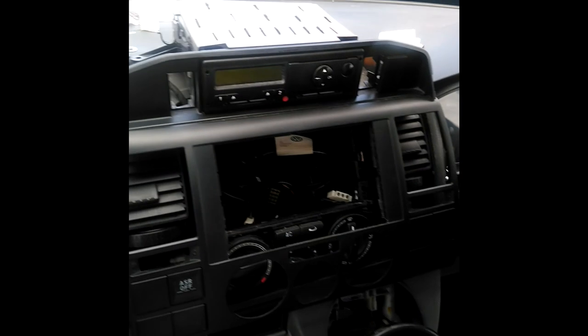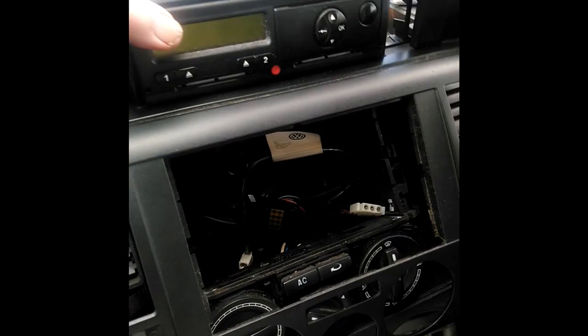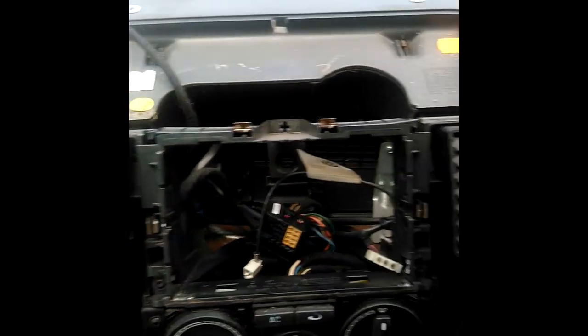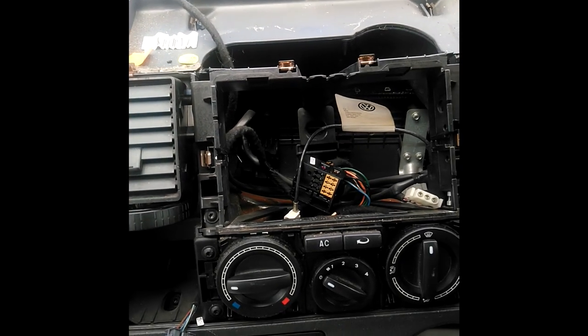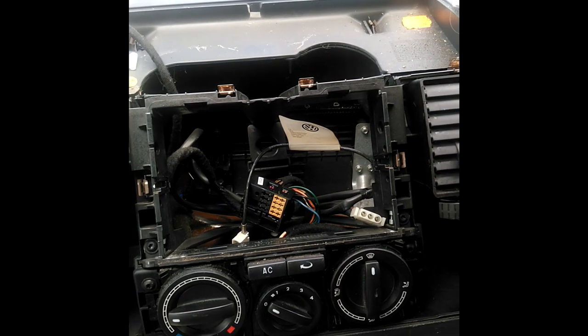Here we go guys. As I suspected, I had to take the whole trim off because the old tachograph is fitted into the trim. So just going to separate this up now, and here's a nice big blank space for putting my new digital touch screen head unit — or whatever they call them — in.